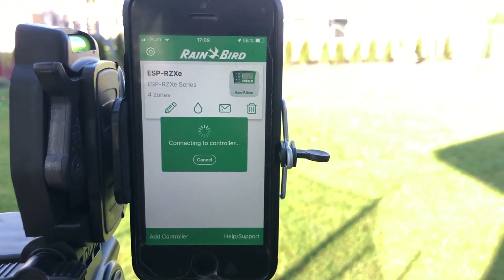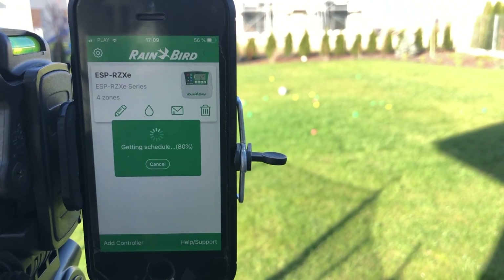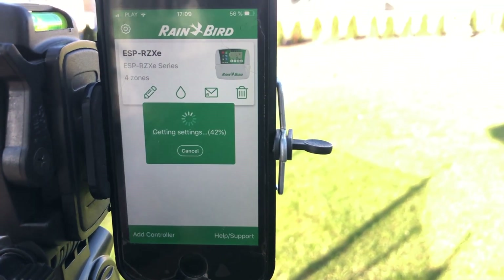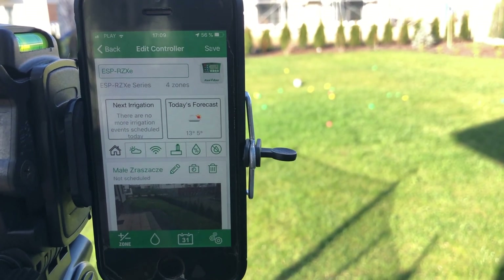Right now it seems fine — it works as it should. But sometimes, if I leave the app for 2-3 minutes and try to launch the irrigation again, the system does not work correctly.